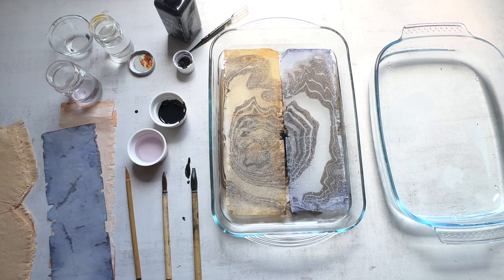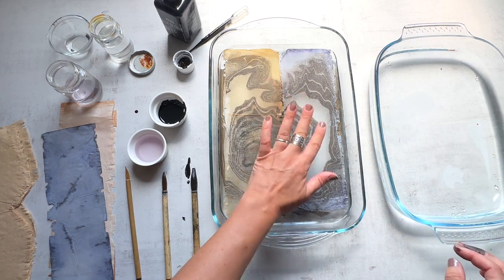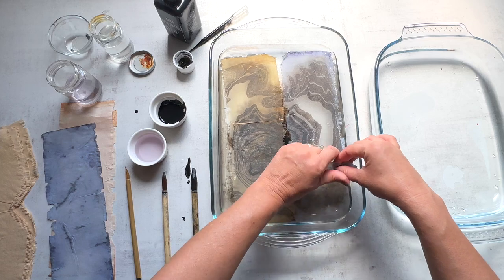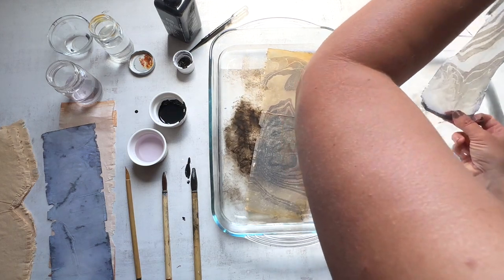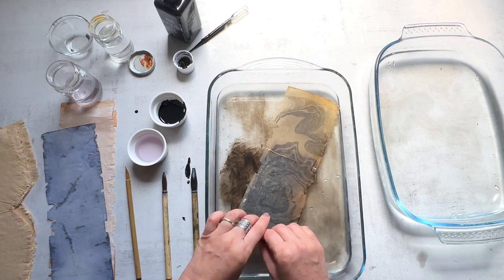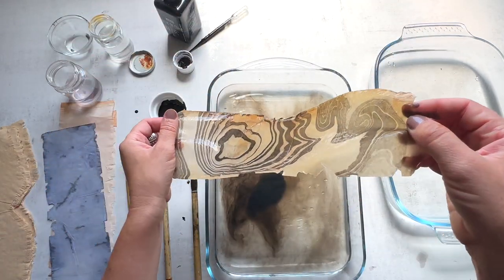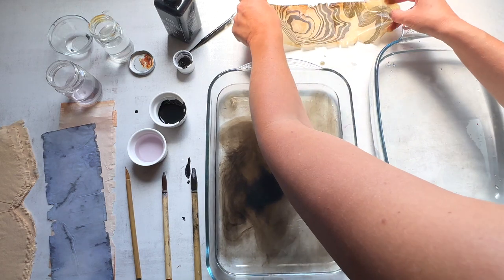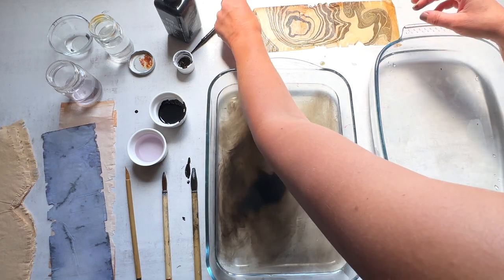So I might just stop here and grab one of these sheets because I really like the swirl happening. I'm just placing them right on there. I let them sit for a second — I also have an extra pan for rinsing. I want to let the ink soak in as much as I can, then gently grab them and put them aside to dry on a flat surface. I have a tile surface here. That one looks really nice — I love those little swirls. I'm just setting it on this tiled surface. They'll be dry in a few hours if you're in a warmer climate.